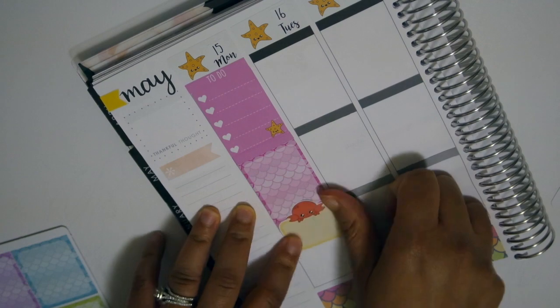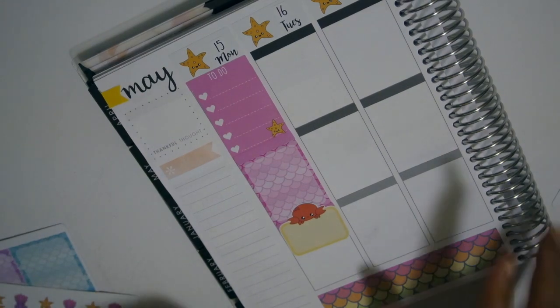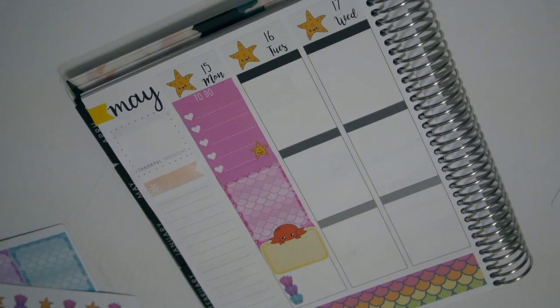I'm using this really cute half box with a little crab on the top - I thought that was really cute. This kit is kind of like mermaid-beachy and I just wanted to go ahead and use it because I have some more beachy kits for as we get further into the summer months.